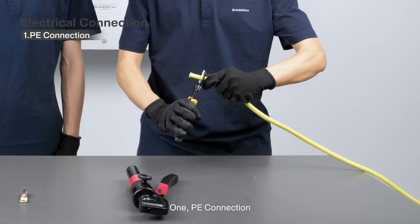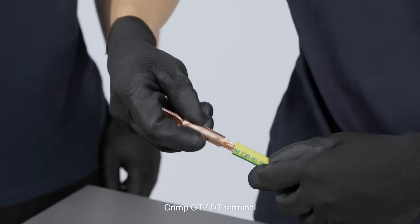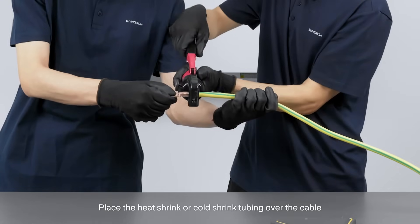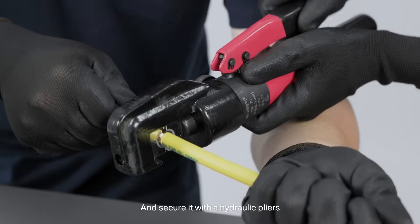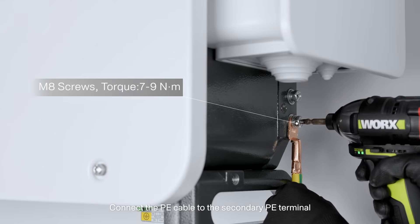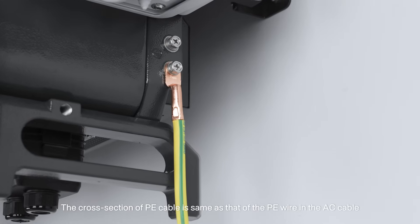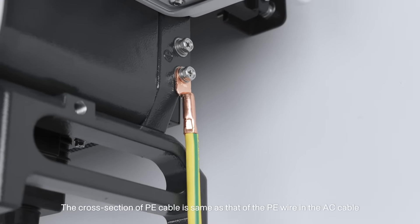1. PE connection. Crimp OT or DT terminal. Place the heat shrink or cold shrink tubing over the cable. Connect the terminal to the cable and secure it with the hydraulic pliers. Connect the PE cable to the secondary PE terminal. The cross section of PE cable is the same as that of the PE wire in the AC cable.